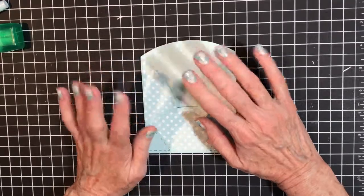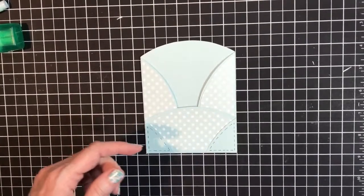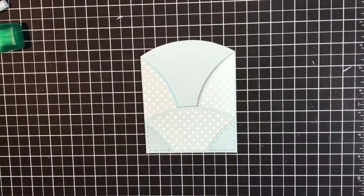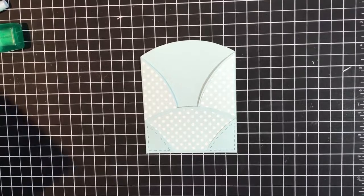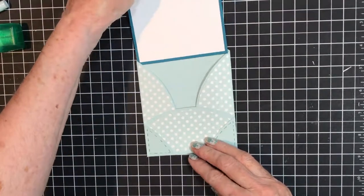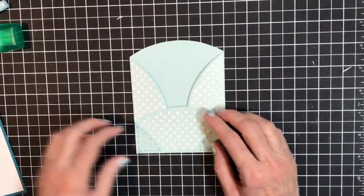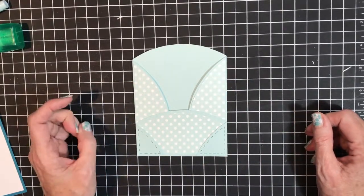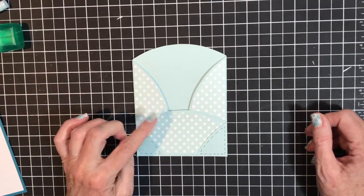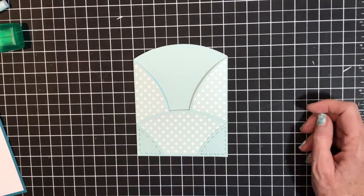All the measurements and scoring lines will be listed below the video. The base is four and a fourth by four inches. The white piece for the top panel is four by three and three-fourths. For the next piece, I used three and three-fourths by three, and the white piece was three and a half by two and three-fourths. I tested each piece before cutting to make sure it fit.